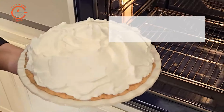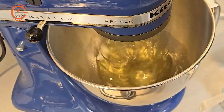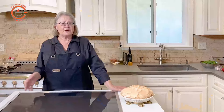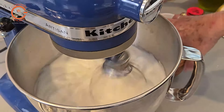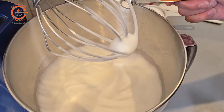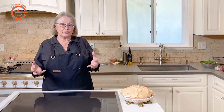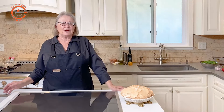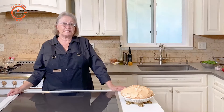Now it's time to make the meringue. Beat the egg whites combined with the cream of tartar on medium speed for about a minute, then increase the speed to high and beat until soft peaks form. At that point, add the sugar and salt. We use superfine sugar because it helps incorporate more easily into the meringue. Beat on high speed until you have firm, glossy, stiff peaks.